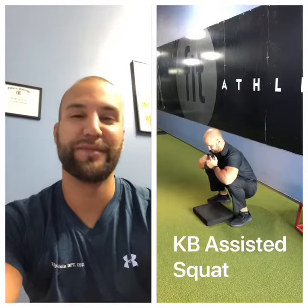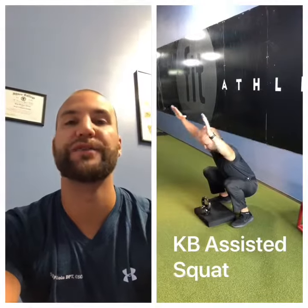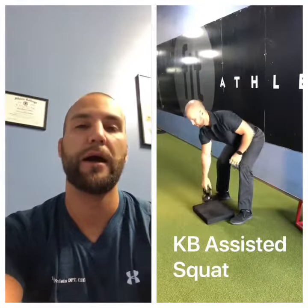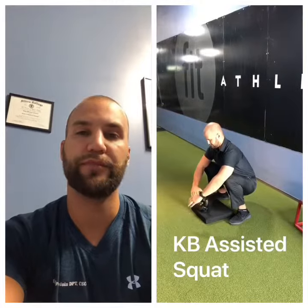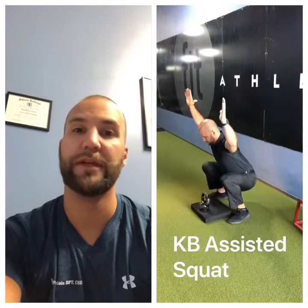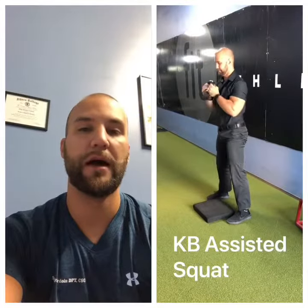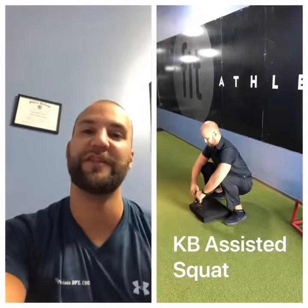Hey, what's up team! Dr. Ryan here from Scope to You. Today I want to share with you one of my favorite squat training techniques — the kettlebell assisted deep squat. I'm working towards training my body to do an overhead squat. Previous to this video, I've already done all my ankle mobility, hip mobility work, and even thoracic spine extension.